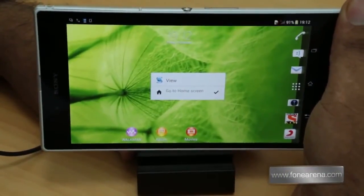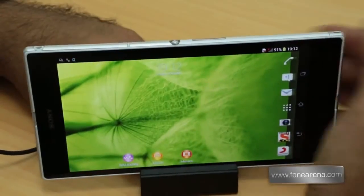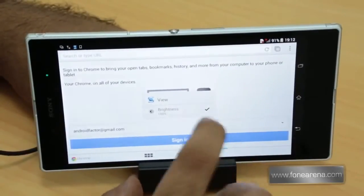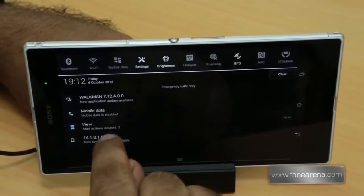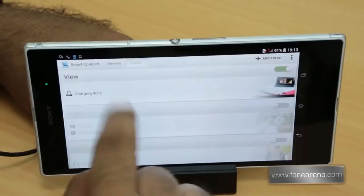When I remove the phone, it goes to the home screen without even touching the phone. Placing it back opens the web browser and sets the brightness. You can do a lot of cool things with this app — it's called Smart Connect dock.